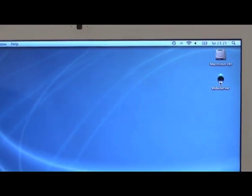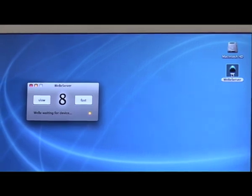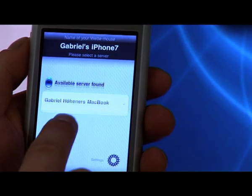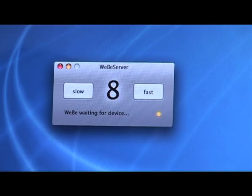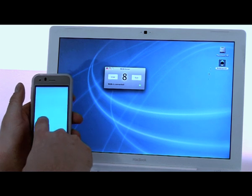Weeby on your iPhone immediately finds all available servers on the same network. Choose yours on the list. If the connection process went well, you'll see a green dot on the server telling you that Weeby is now ready to go.